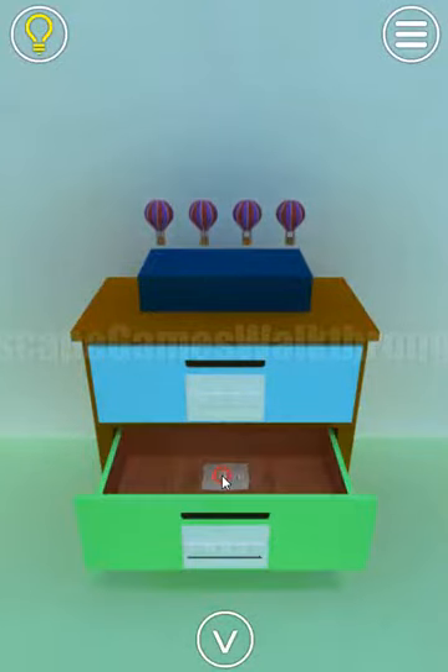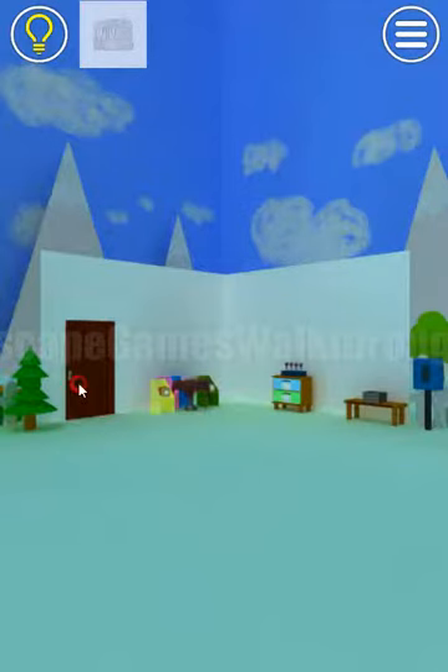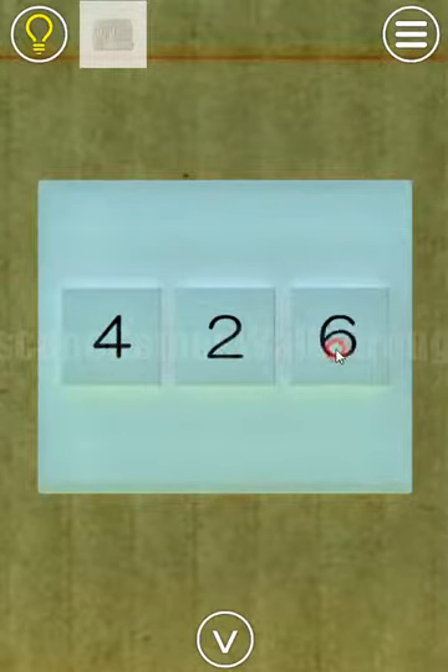We've opened the drawer. Here's a paper with a hint. This cell is for the balloon — we have 4 balloons. Balloons multiplied by 7: 4 by 7 is 28. So 4, 2, 8 is the resulting code to enter into this box. 4, 2, 8.